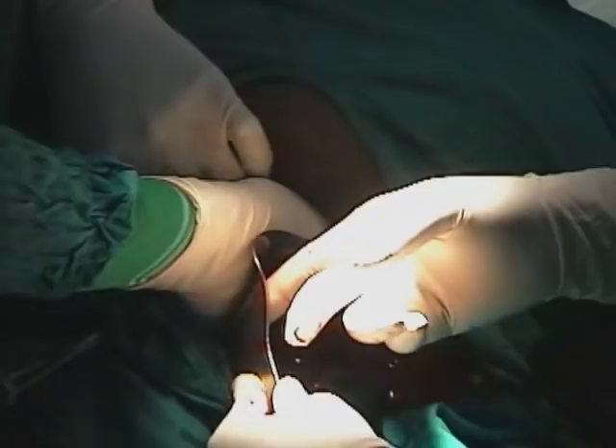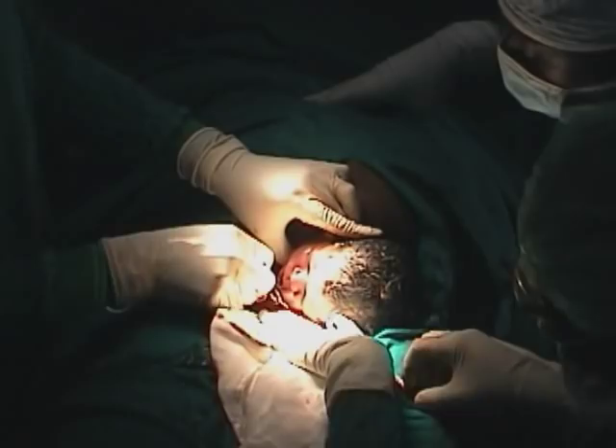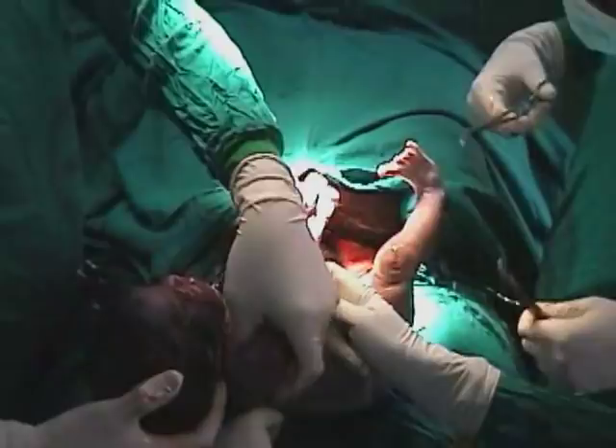To deliver the baby, the surgeon gets his hand into the uterus and brings the baby's head out of the uterine cavity. The mouth of the baby is suctioned first to get any secretions out, then the nostrils are suctioned. It's important to do the mouth before the nostrils because that prevents aspiration. The rest of the baby is brought out of the uterus, and the scrubbed nurse continues the suctioning of the baby.